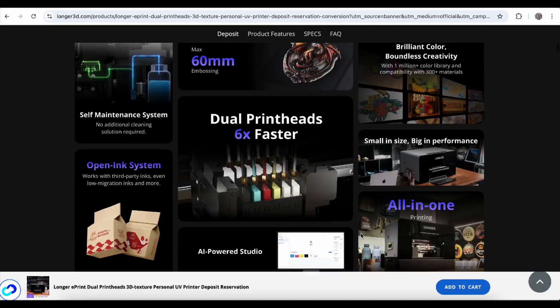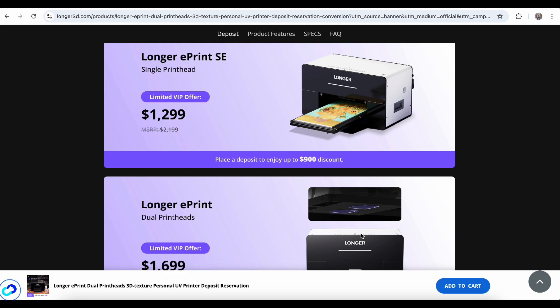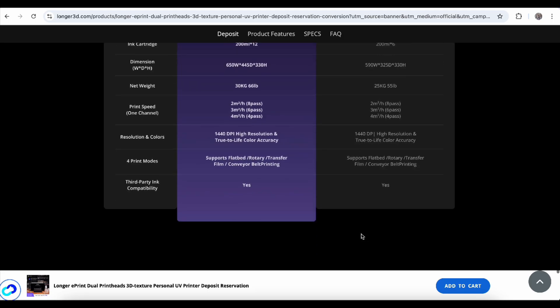By the way, Longer also launched a single head version called the ePrint SE. The main difference is the print head setup. ePrint has a dual print head with 12 channels — CMYK plus 6 white plus 2 varnish. ePrint SE has one print head with 6 channels — CMYK plus white plus varnish. In short, ePrint is twice as fast for 2D printing and up to 6 times faster for 3D texture prints. It also has a larger ink capacity and sturdier build. No doubt, ePrint is definitely Longer's flagship model.